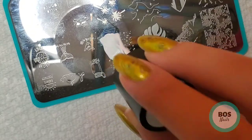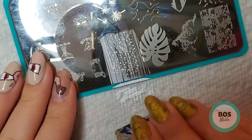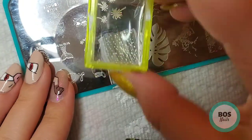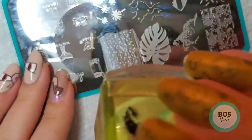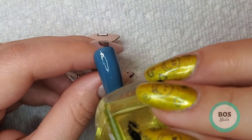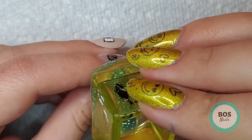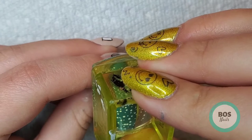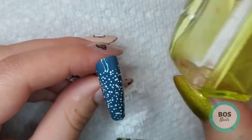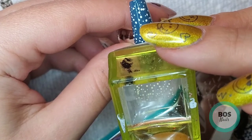Next I'm going to work on the middle finger and I'm going to scrape and stamp this sort of bubbly design here. I attempted to stretch this over the nail — just start at the end and sort of stretch over — but the stamper actually popped and I wasn't able to get the whole nail, so I did go back and fill in the space.